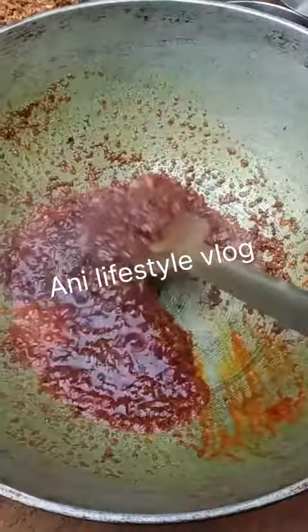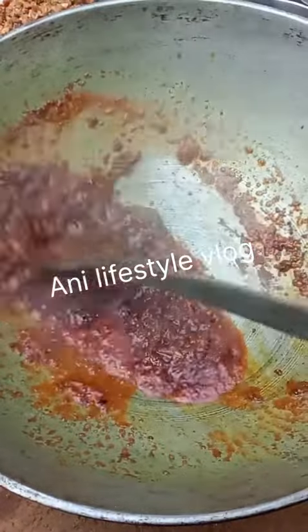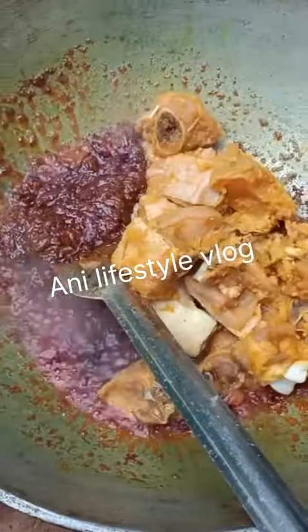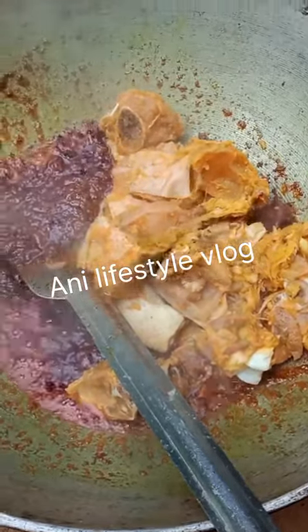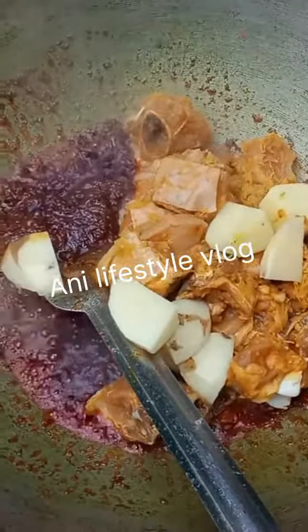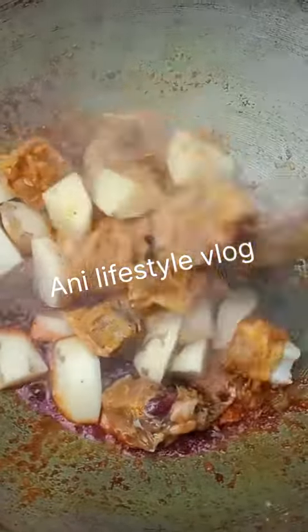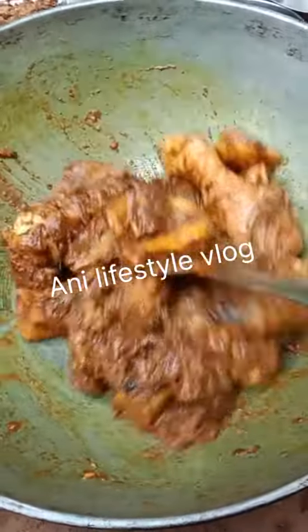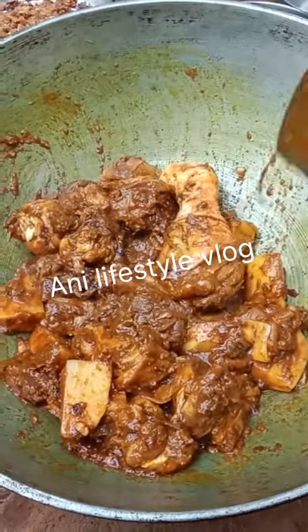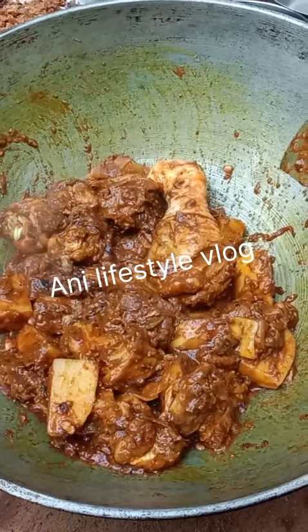We will get to the chicken in the middle and we will add the chicken.